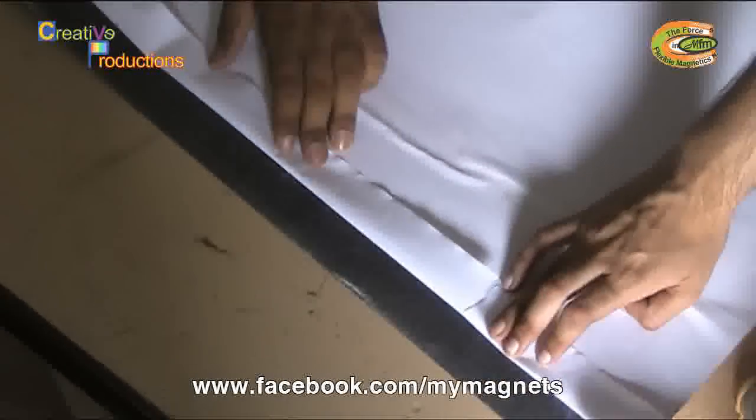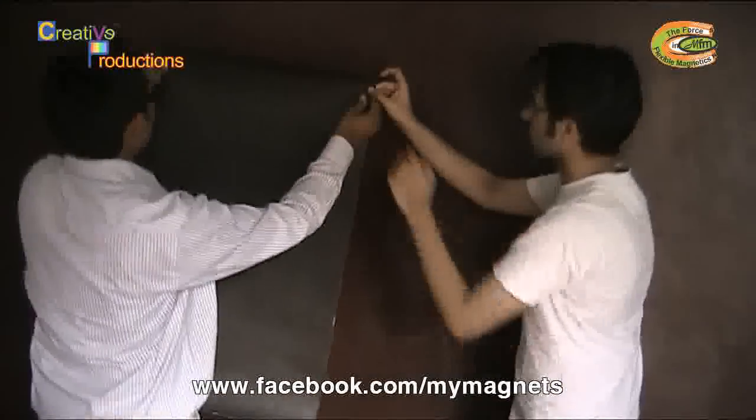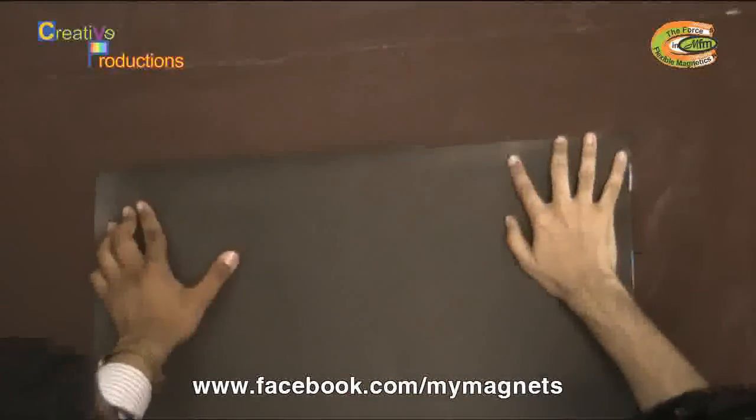First of all, we would remove and fold two inches of release paper like this, and now stick the sheet to the wall. Make sure it is properly pasted and it is straight.